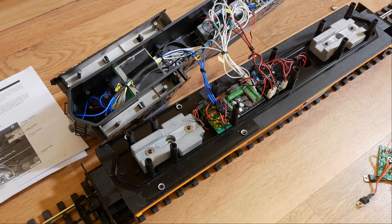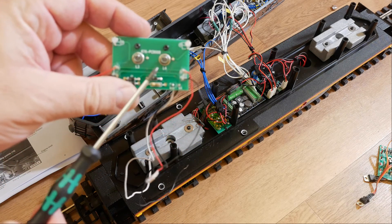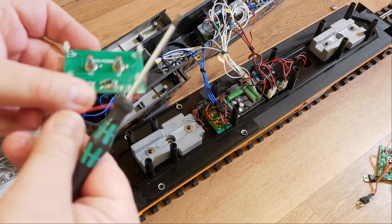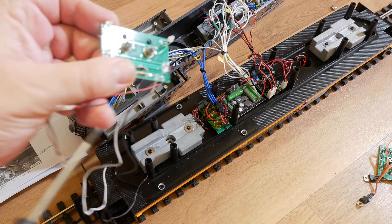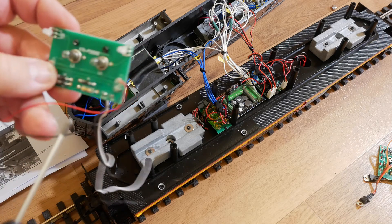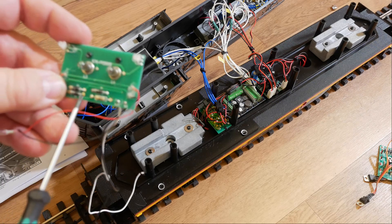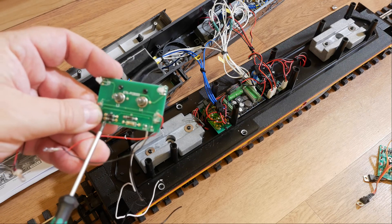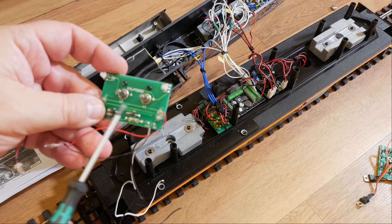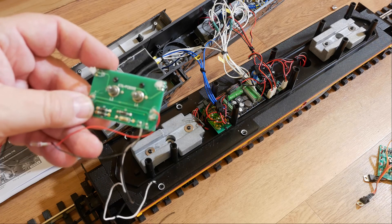What I've done is removed the existing electronics that were in there. There were two lots of electronics to remove: one is the lighting board, and there's one of these at each end. You've got headlight bulbs which are incandescent, two other incandescent bulbs for the number boards, and two LEDs up top — all controlled through diodes that handle constant lighting and direction in each direction.